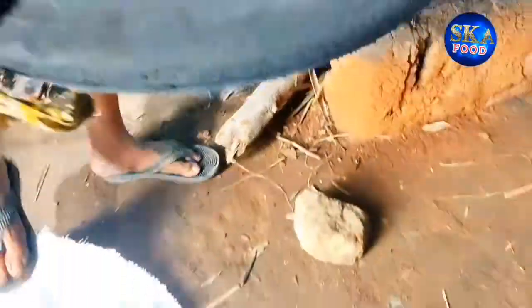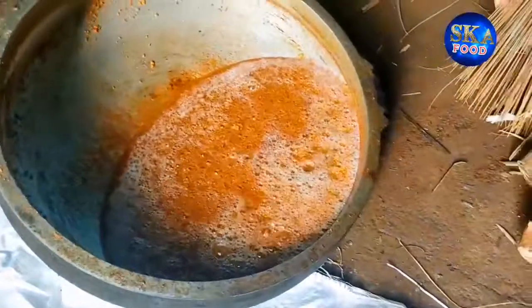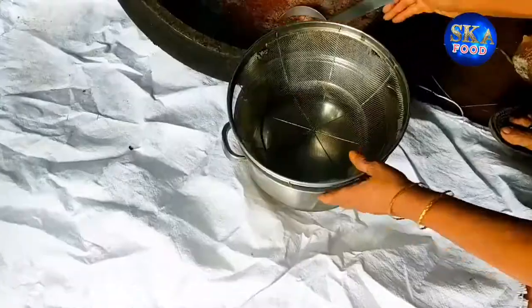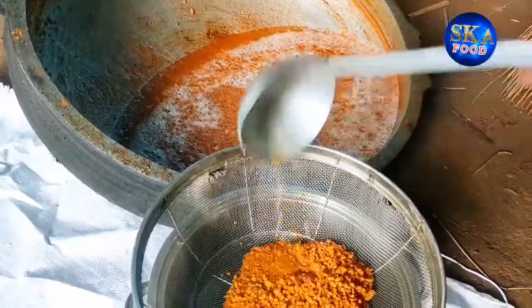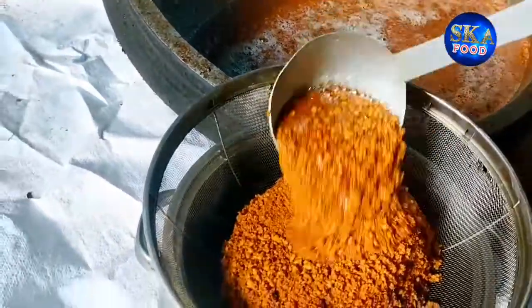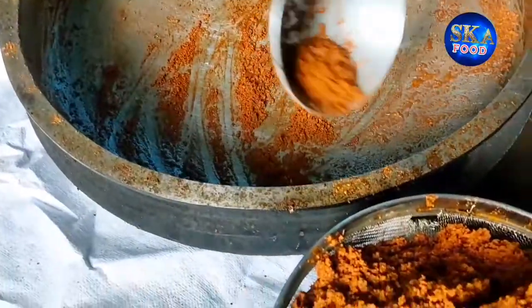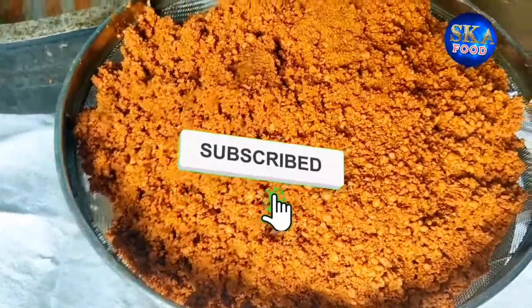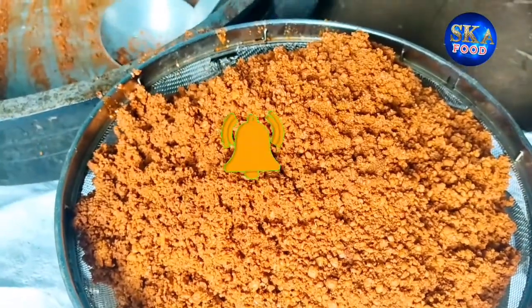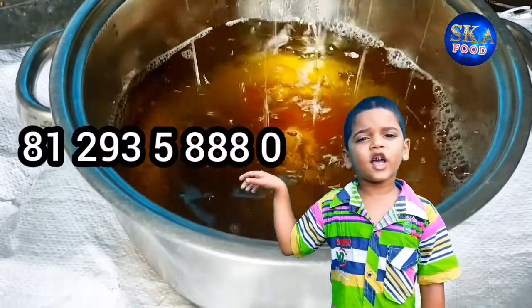Now I'm going to pick this up. I am going to put it in my hand. I'm going to cook it. Okay, bye-bye.